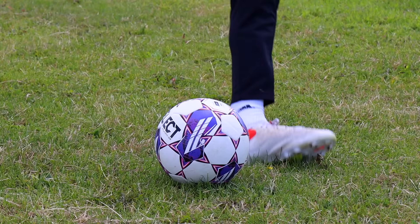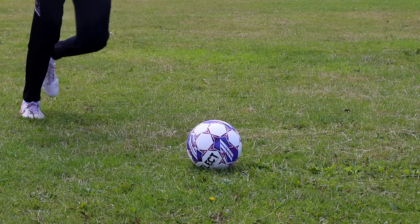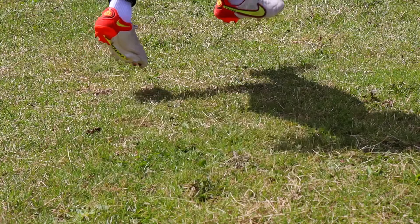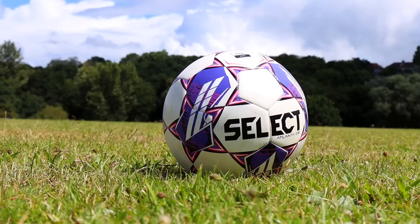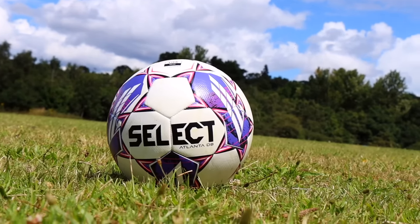My final thoughts on this football: it was really fun to play with, but do I think it should replace normal footballs for the women's game? Probably not. Although it's definitely easier to kick and there might be a few better goals, I don't think there are currently any complaints from women players about the footballs. It might be useful for a younger age group, but then again isn't that what size three and four footballs are made for? Either way it was a fun product to test out — let me know your thoughts in the comments below.